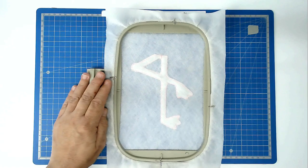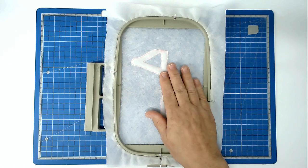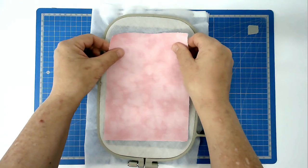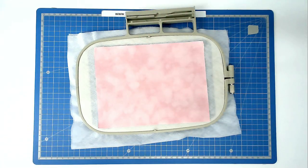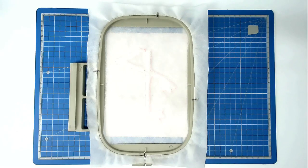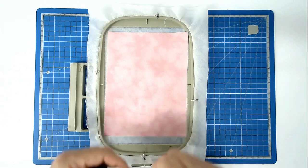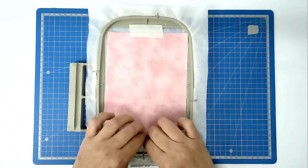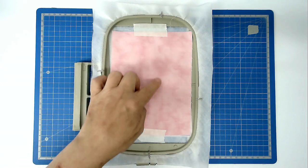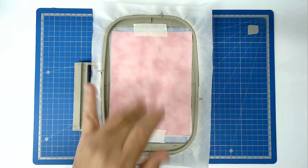Trim here. If you're not adding a backing fabric you can skip this step, but I am, so turn your hoop over, place your fabric over the outline and tape it in place. Place your front fabric over the top and tape that in place as well. Making sure that you've got a matching bobbin and thread for the border of the legs loaded into your machine, you're now going to stitch round number three and that's going to secure the fabric in place.